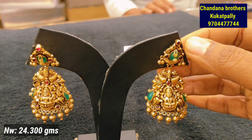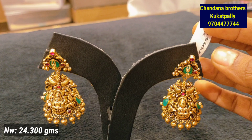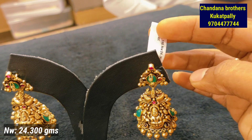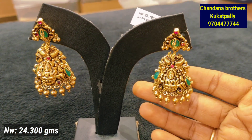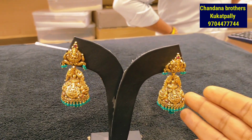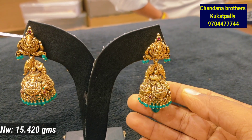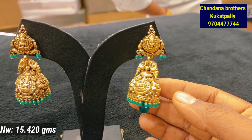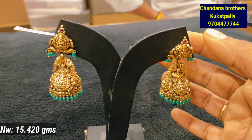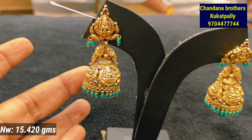If you are interested, you can take a screenshot of the WhatsApp number to inquire about price details. Day by day the gold rate is changing, so I am going to mention the gold weight on screen. If you are interested in the collection, please visit and support our channel. There is a bell icon — press it to get notifications. Like and share the video.